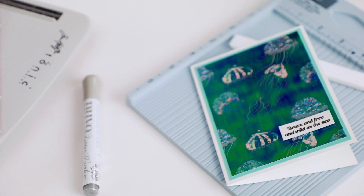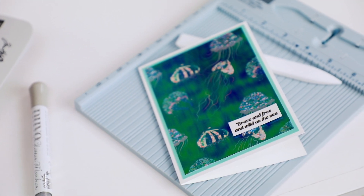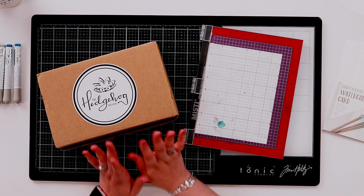Hi everyone, welcome to Hedgehog Hollow. We're excited to be back with the Academy of Scrapbooking and Art. The theme this month was the beach, underwater, and all of those fun things, which works really well with our June Hedgehog Hollow box. I've grabbed all my supplies and I'm going to show you how to create a quick and easy card using patterned paper, and how you can change up pattern papers in ways you maybe hadn't thought of before.